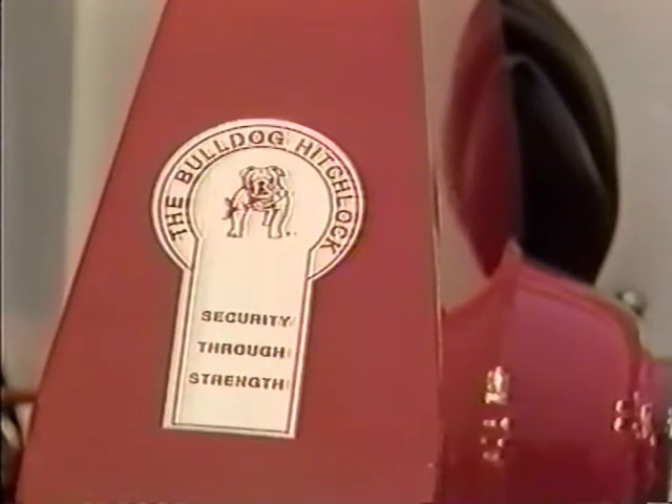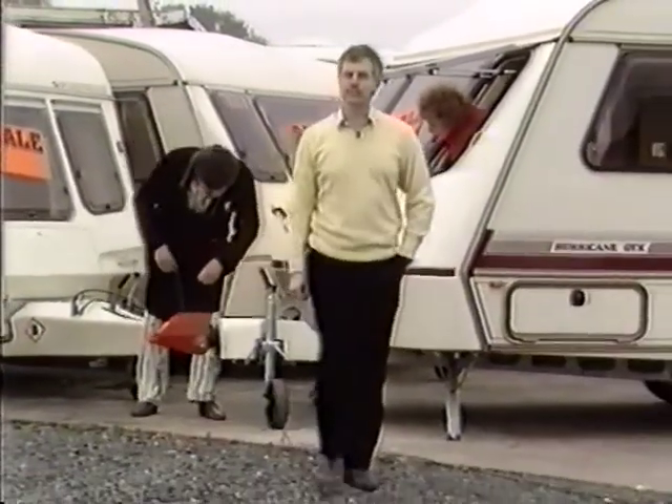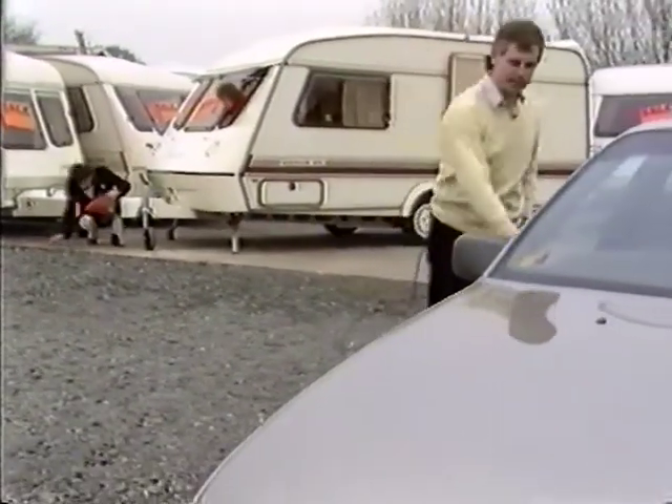Coupled with its distinctive looks and eye-catching red finish, the Bulldog Hitchlock is rapidly establishing itself as Britain's number one caravan security lock. Hardly surprising, as it's much cheaper than a new caravan.